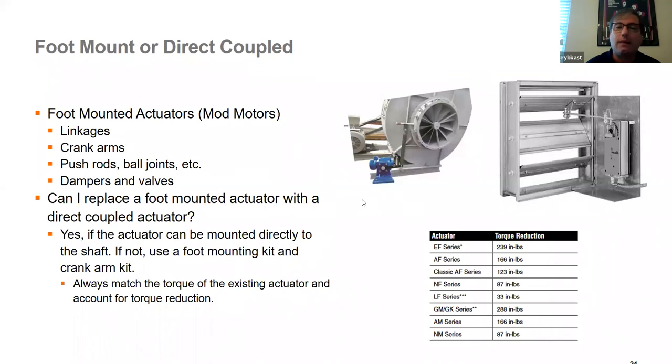Some actuators are foot mounted, like mod motors. You can use a direct coupled actuator with foot mounting brackets, linkages, and crank arms to replace a foot-mounted actuator. Important: when you foot mount a direct coupled actuator, you lose a little torque. Assume you need about 12 to 15 percent more torque than the calculation to compensate for slop in the crank arms, linkages, and ball joints. Generally, it can be done, and it's a valid way to replace an old foot-mounted actuator with a direct coupled one using appropriate hardware.